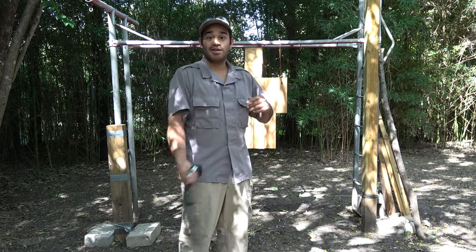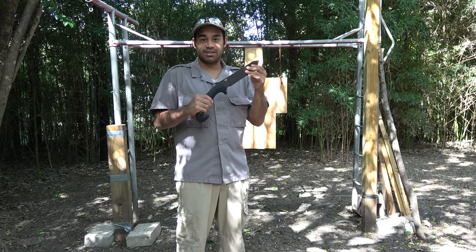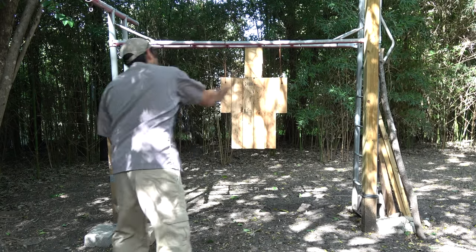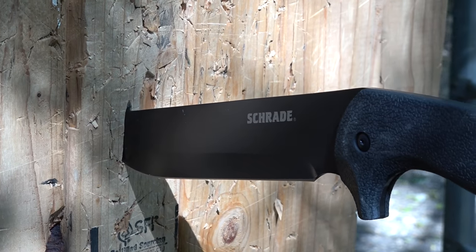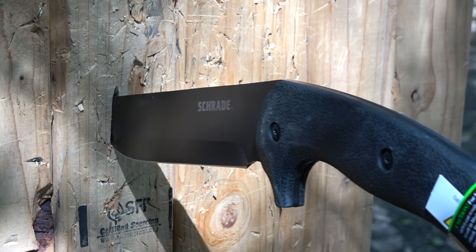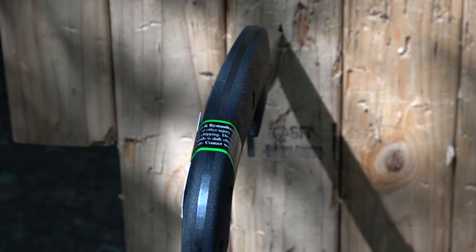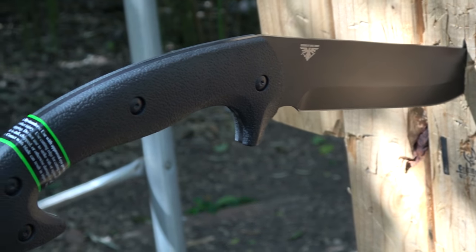Hey guys, it's me the Marigan, and today I have the SCHF 43, also known as the Jessica X. This is a Chris Tanner designed blade for outdoorsmen and survivalists alike. The Jessica X features 9 inches of 1070 carbon steel, has a TPE or thermoplastic elastomer handle, is full tang, and is made in China.